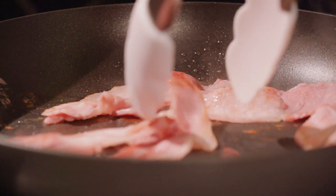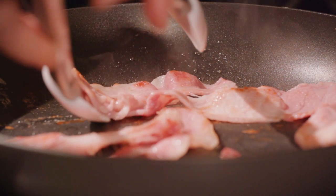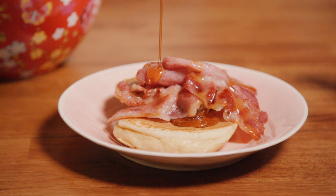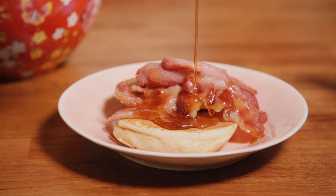I do think that breakfast pancakes with bacon and maple syrup is really hard to beat, especially here in Northern Ireland because we have such good pork produce and the bacon is always excellent quality. Put your bacon on top of the pancakes and then you get some nice maple syrup and drizzle it over the top of the bacon and the pancakes.